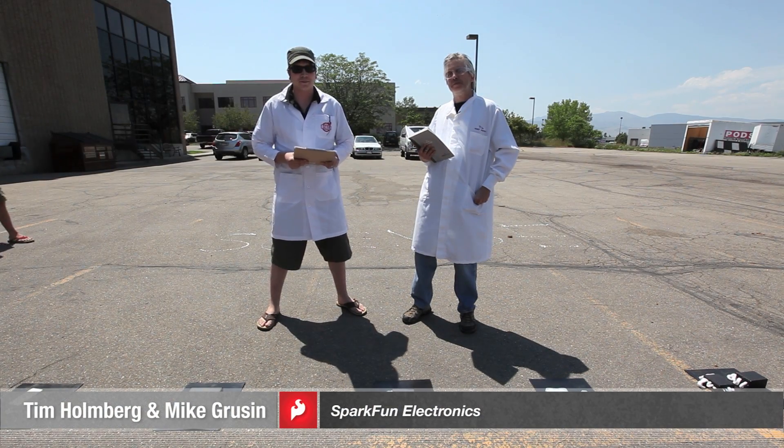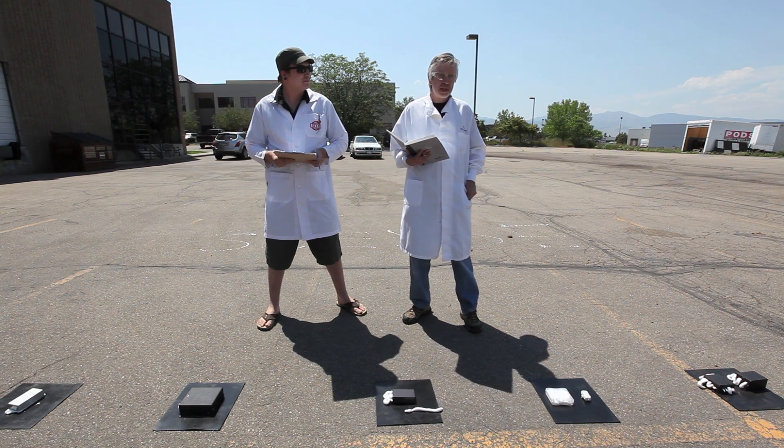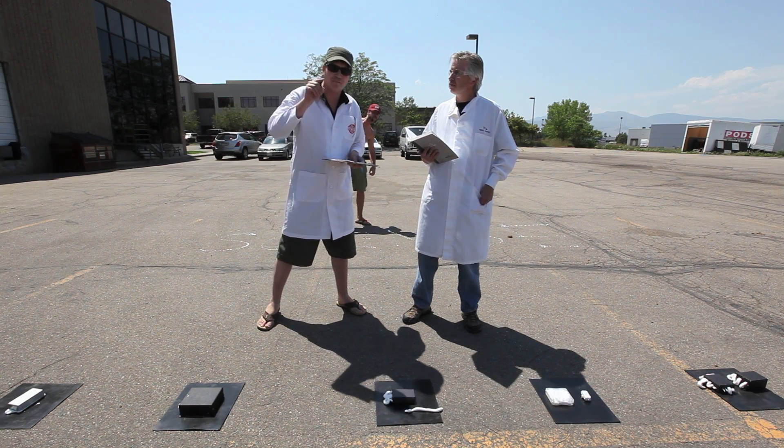This is Mike from SparkFun Engineering. I'm Tim from Tech Support. A lot of customers have been asking us just how strong our project enclosures are. We're here to find out.